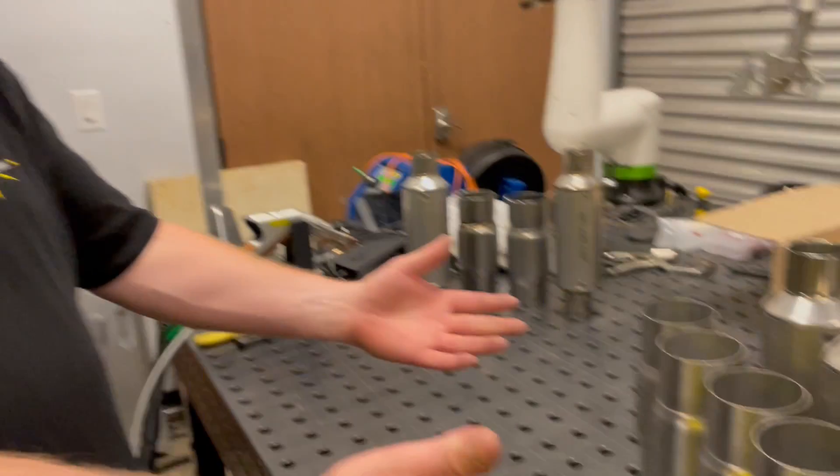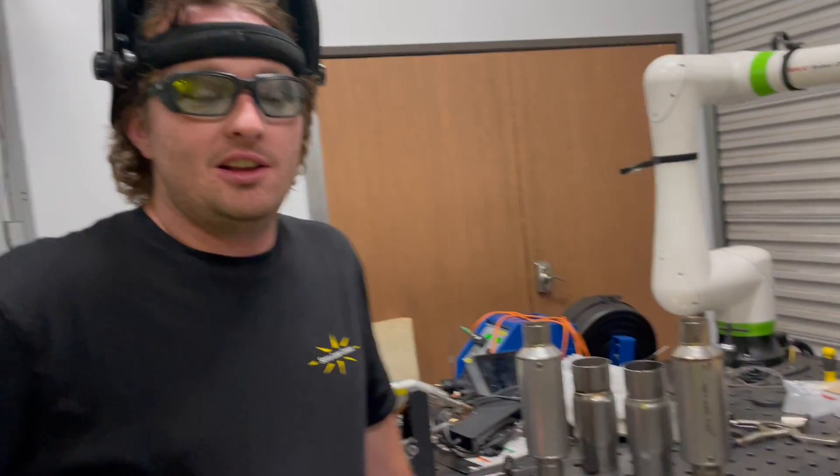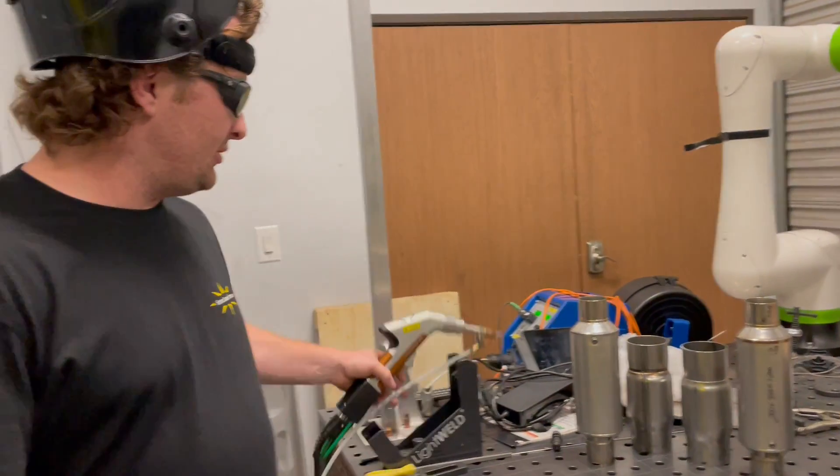Hi, my name is Evan. I'm here at Sarah Laser. We have some of your samples here and we've done a little bit of testing and figured out some good settings. We're going to show you a couple different ways of doing this with the Lightwell Welding System.